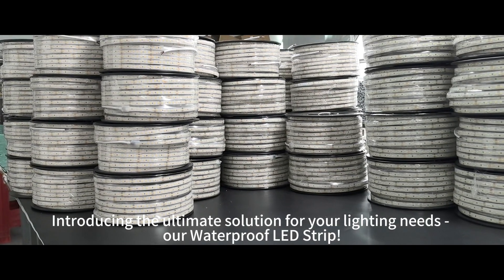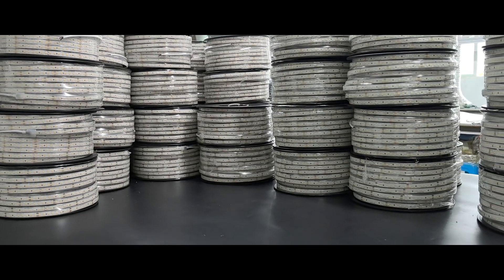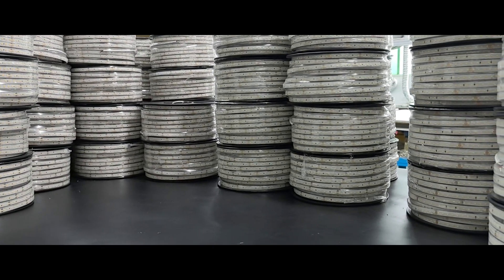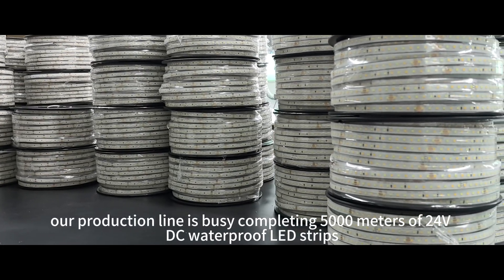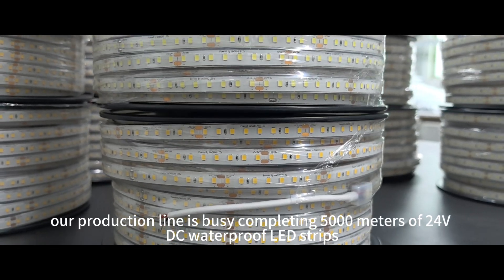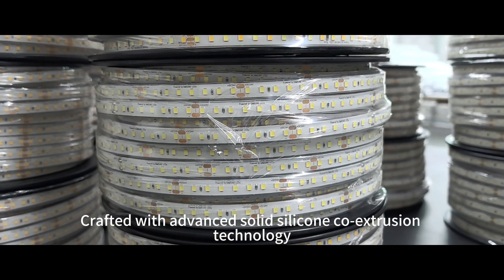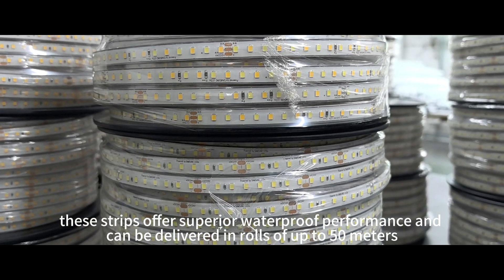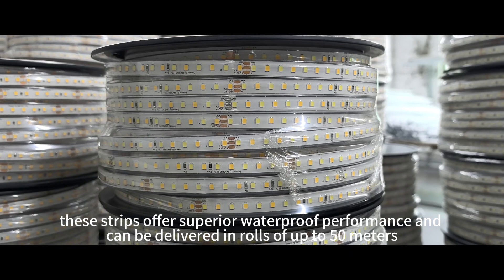Introducing the ultimate solution for your lighting needs: our waterproof LED strip. Currently, our production line is busy completing 5,000 meters of 24V DC waterproof LED strips. Crafted with advanced solid silicone co-extrusion technology, these strips offer superior waterproof performance and can be delivered in rolls of up to 50 meters.